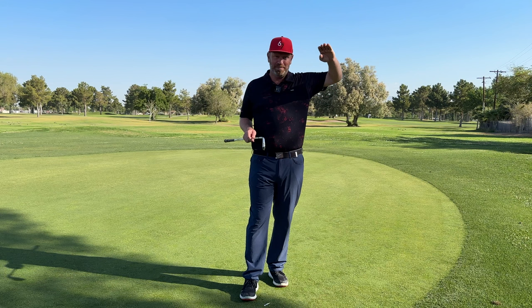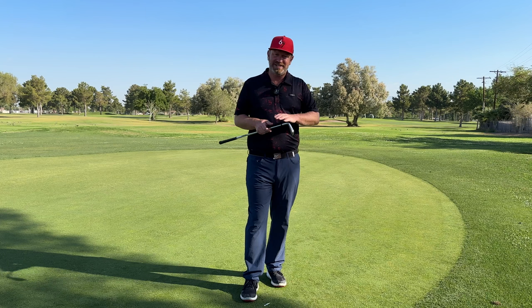This is not just a bad player movement problem. Really good players struggle with balance a lot as well. I'm going to help you understand how to improve your balance throughout the entire golf swing in this video.